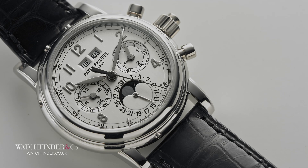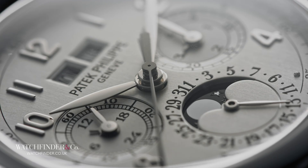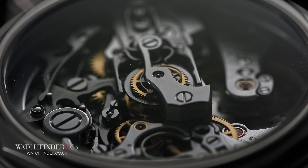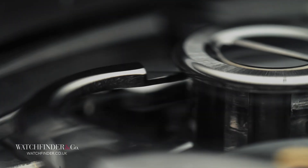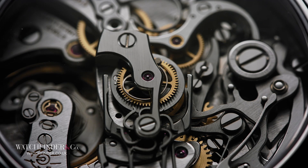What better watch to understand the split-second chronograph with than the Patek Philippe Grand Complications 5004P? You could say it was overkill with the addition of the perpetual calendar, which for our purposes today is completely redundant. But thanks to the incredible Lemania-based calibre CHR 2770Q, we can get a view of what might ordinarily be hidden beneath an automatic winding mechanism. You can see all the usual hallmarks of the chronograph within the CHR 2770Q — the springs, the levers, the gears, the wheels — but there's a new layer on top of it all, and there's no prizes for guessing what that does.